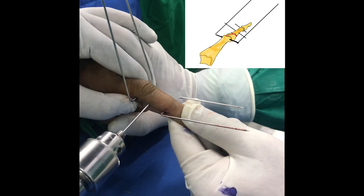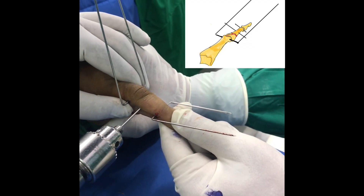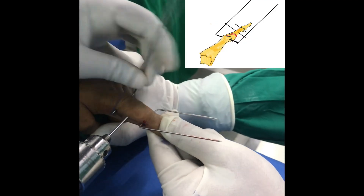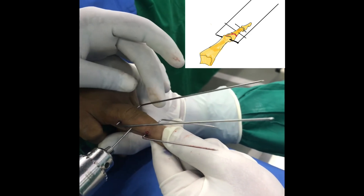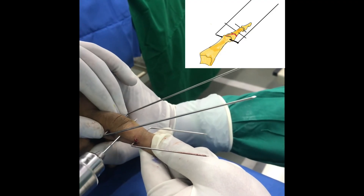This is a blocking wire — this is very important in PIP joint fracture dislocations. This should be dorsal to the mid neutral line. You can see the way the dorsal blocking wire is inserted; it is dorsal to the mid neutral line, and the proximal axial wire should be on the dorsal side of the blocking wire.